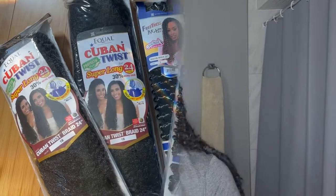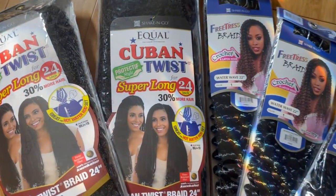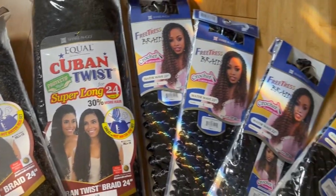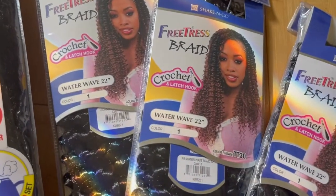For the purpose of this tutorial I will only show you two. For the hair I purchased: Cuban twist 24 inch in the color 1B — two packs, but I only used one — and the FreeTress water wave 22 inches in the color 1. I used about four to five out of the seven I purchased.